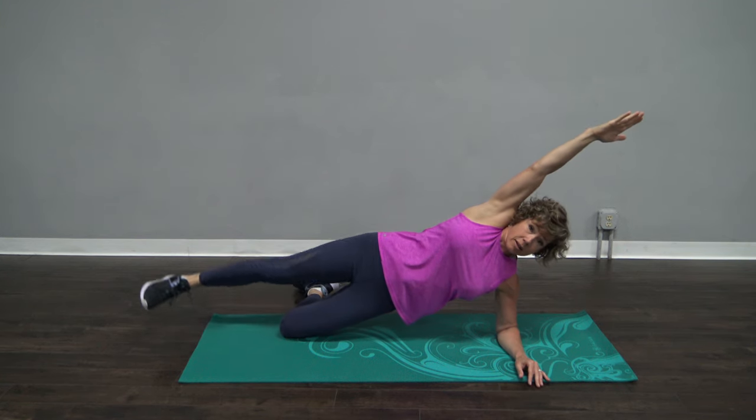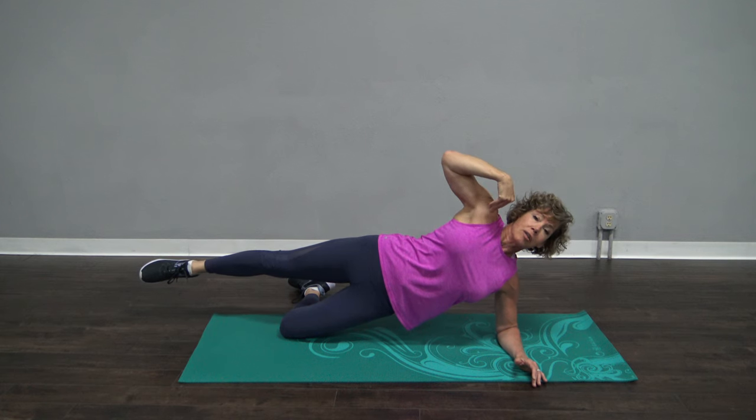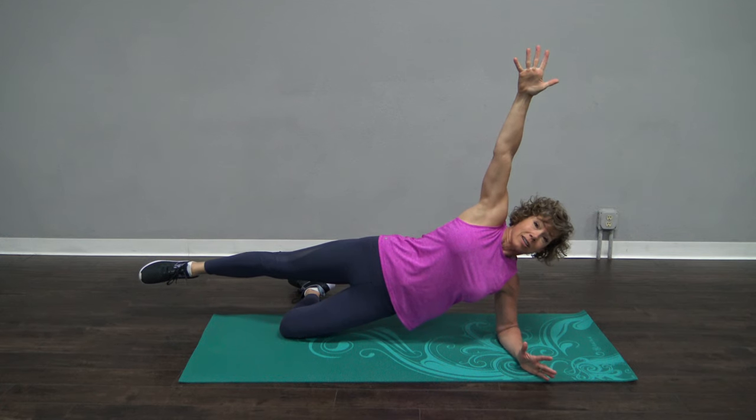Your arm can be here, your leg can come up, so many things you can do. But I want you to be up tall — it's easy to sink into this posture. Be up tall for me, please. Just for four, three, two — come on down.